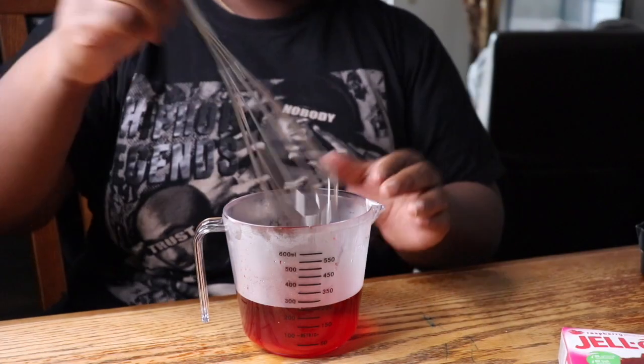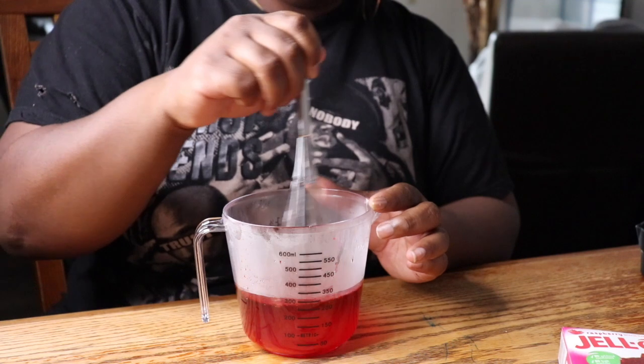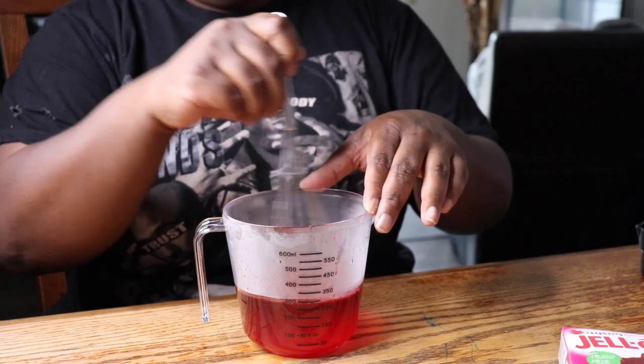Once all your Jell-O is in the container, go ahead and stir. You want to make sure all that Jell-O gets dissolved so there are no granular pieces or hard pieces in your Jell-O shots. Nobody wants crunchy Jell-O shots.